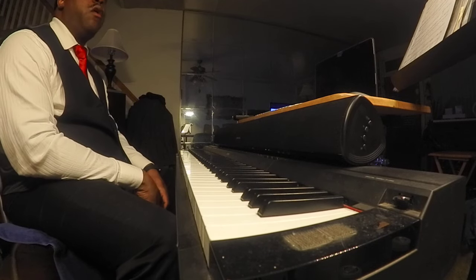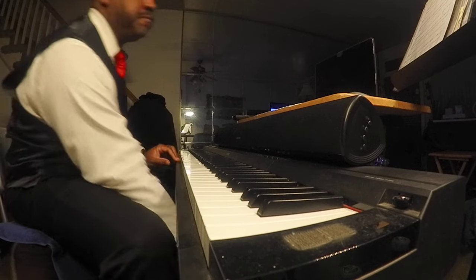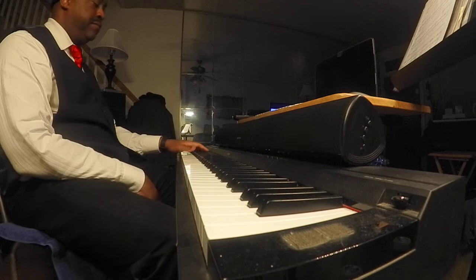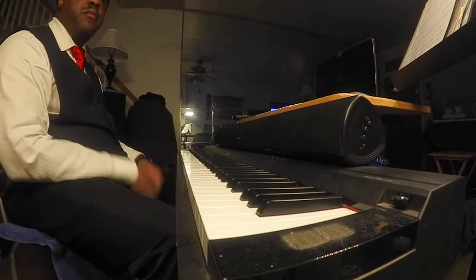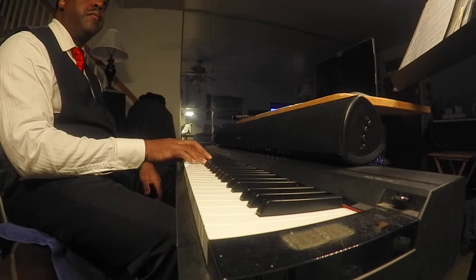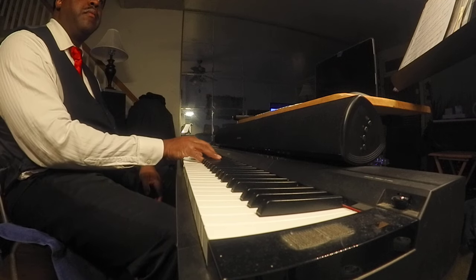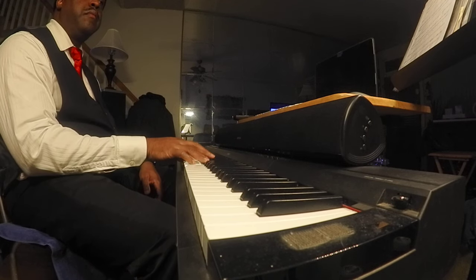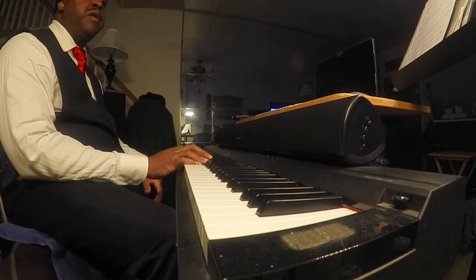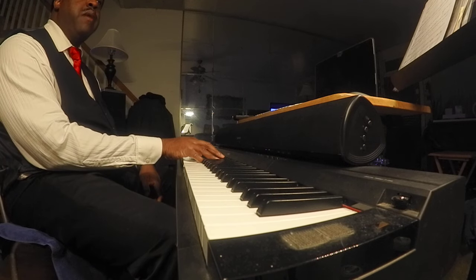All right, I'm going to take a look at this song called 'Jesus is Real' by John P. Kee, in the key of E-flat. That's the right hand — let me spell it out: E-flat, G-flat, C-minor.